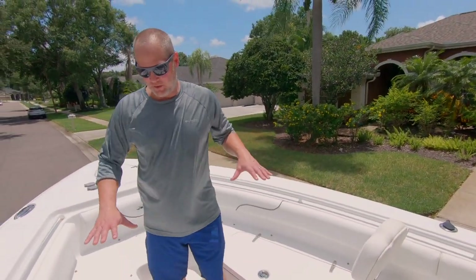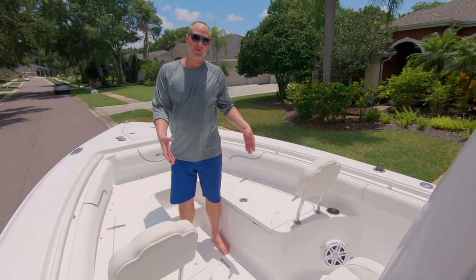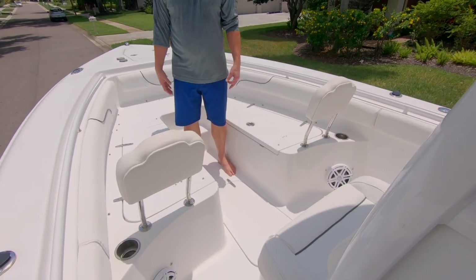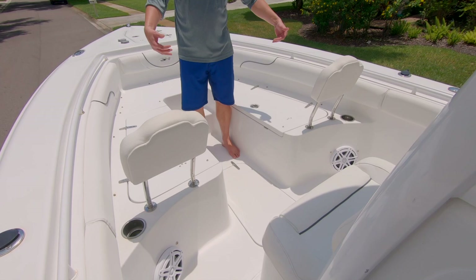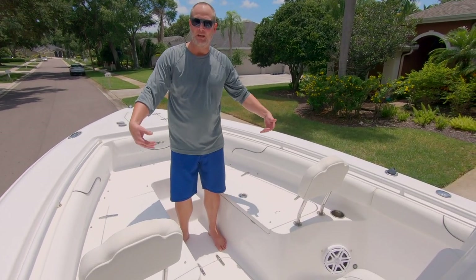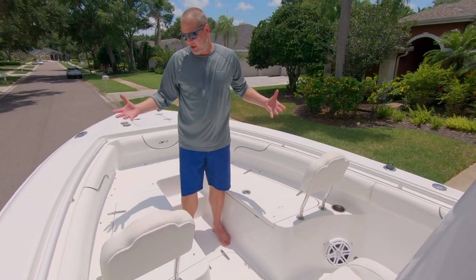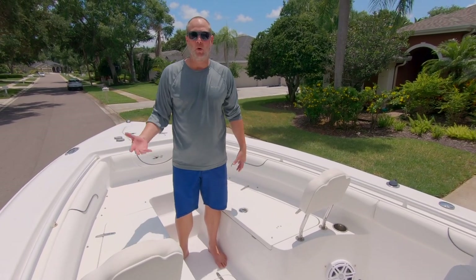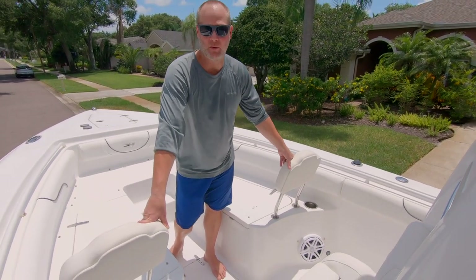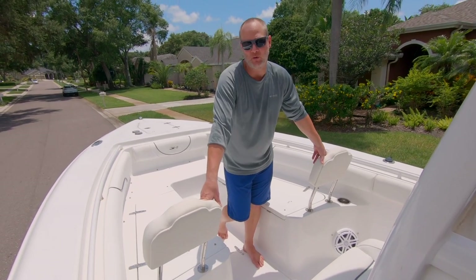Moving up front, we have a pretty good setup. We went with the forward seating rather than a coffin box. In hindsight, I kind of wish I got the coffin box because we don't usually bring enough people to need all the forward seating. But on the other hand, we've camped on the boat a few times and it was nice for Grant and I to sleep separately. It does have a filler plate and cushions that could go up here. We keep the backrests on because they're comfortable when people sit up front and we use them to help strap stuff down on long trips like the Dry Tortugas and Marathon.